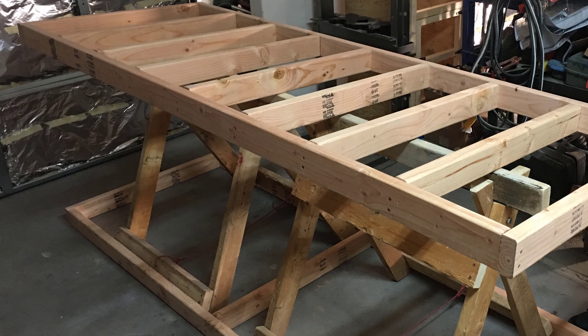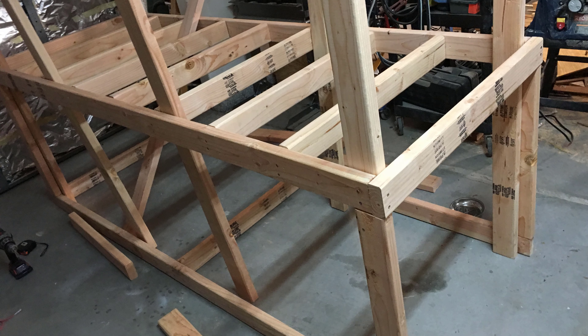Don't mind the foil on the doors — they were an experiment to try to reduce the heat of the afternoon sun in the garage. 2x4 studs were then used to connect the top of the frame to the bottom and later support the weight of the wood on the rack.